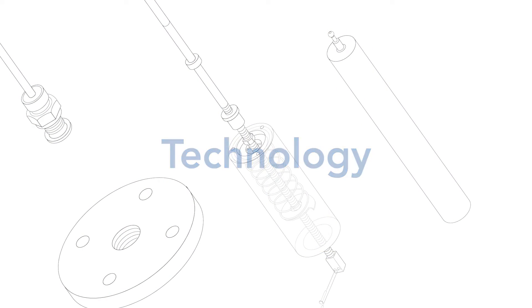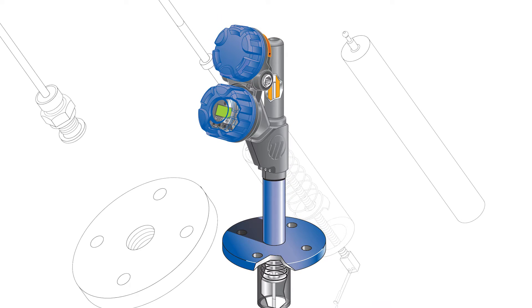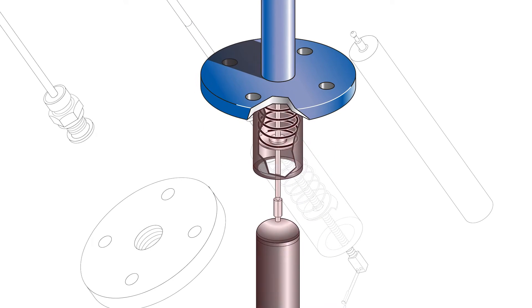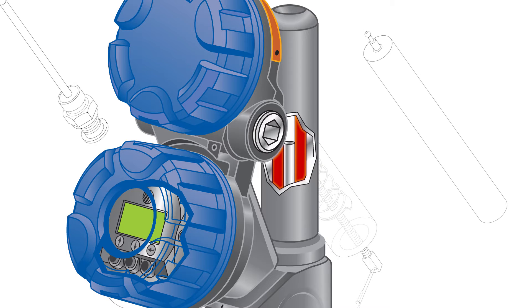The versatile E3 Module Level displacer transmitter uses proven range spring technology to deliver superior output stability for accurate, reliable level control. Liquid levels act upon the range spring supported displacer, causing vertical motion of the core power within a linear variable differential transformer, or LVDT.